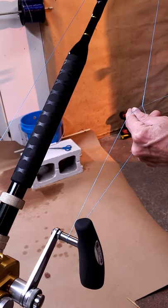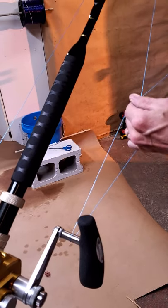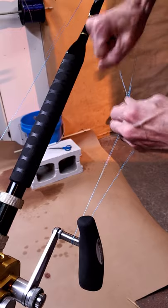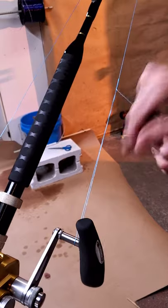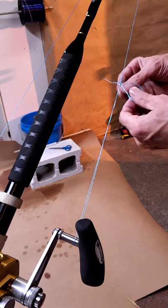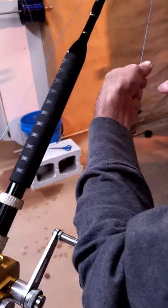Once you get to that point, come around that leg once, like so, keeping it tight. Come back in again — half hitching nice and tight. Come around this, come around both, pass it through twice, making sure it stays down at the bottom of your bimini, and cinch it up.